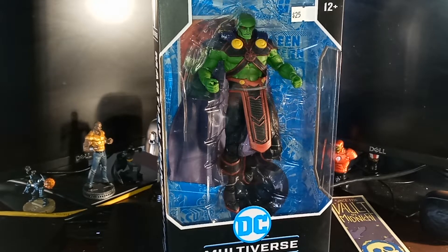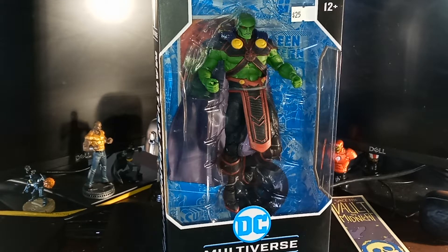I shouldn't forget that, and you can see the price tag is still on the figure — I didn't take it off.